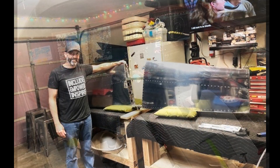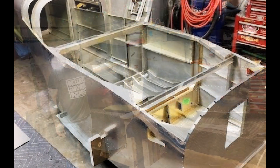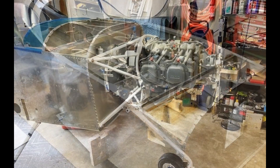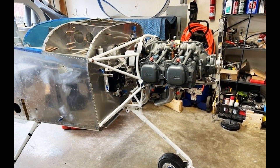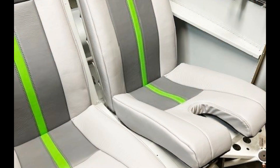It took Chris four and a half years to build it, and he built it in his 20x20 garage. Chris considered the RV-14, but it would not fit — even at an angle — inside a 20x20 garage. That's why he built the RV-7A model.